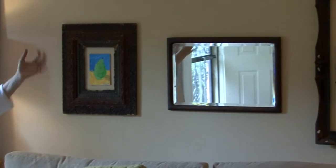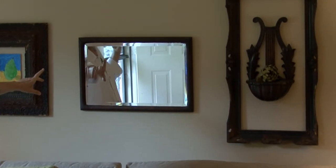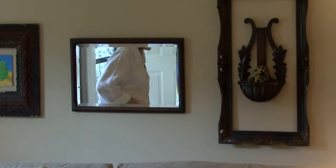I love using mirrors. Mirrors will open up a small space. I love using three or four mirrors — a group of mirrors. They look great together.